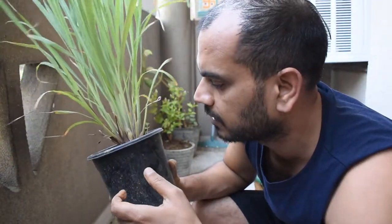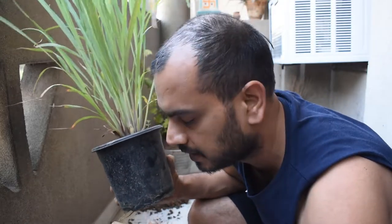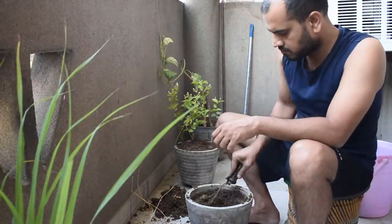This is the lemon grass. We will transfer it and put this pot into a larger pot.